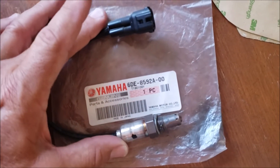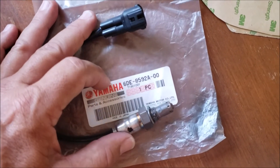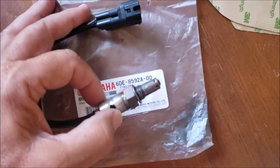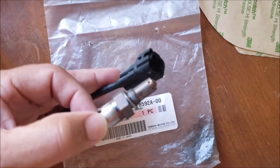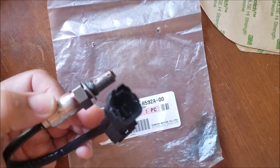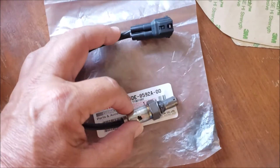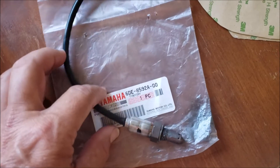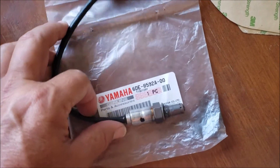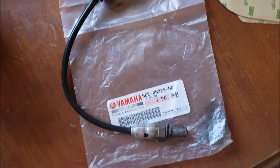O2 stands for oxygen sensor. On the 2017 SX190's motor, which is the Yamaha 1800cc naturally aspirated motor — this is the one that came out of California — it does have a catalytic converter, and there is an oxygen sensor in front of the catalytic converter and an oxygen sensor after the catalytic converter. The code indicated that the problematic O2 sensor was the one after the catalytic converter.